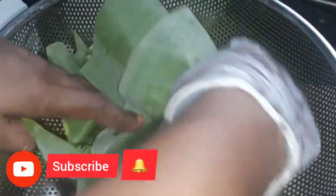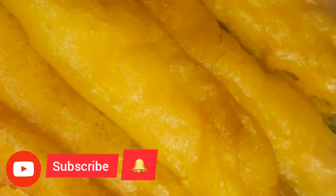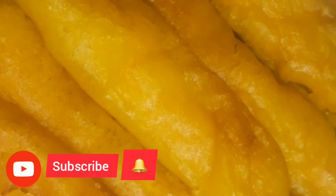I am going to try this. If you have any recipe, please like and comment. Thanks for watching, bye bye, take care. See you in the next video.